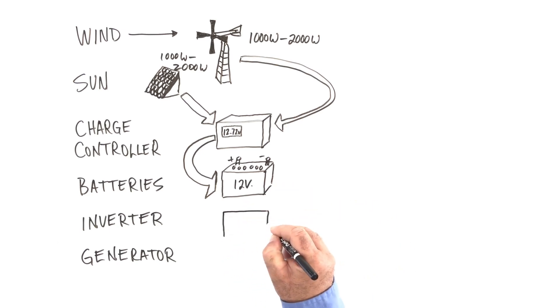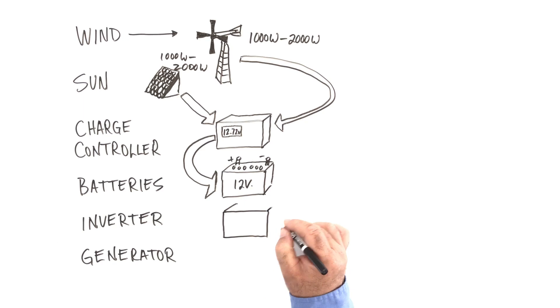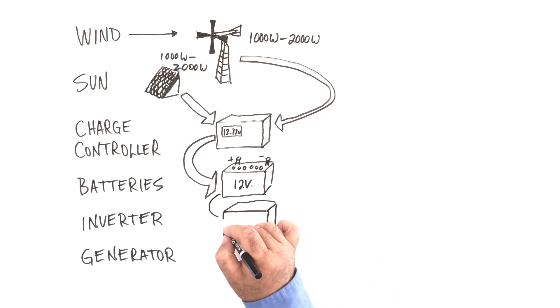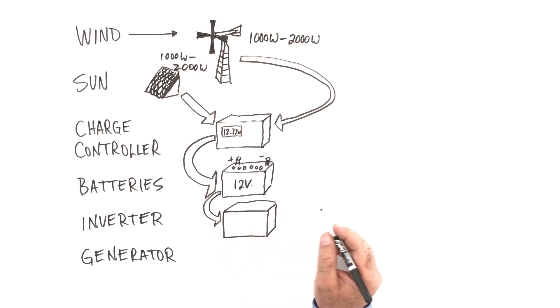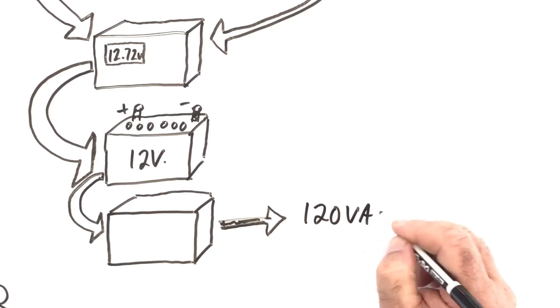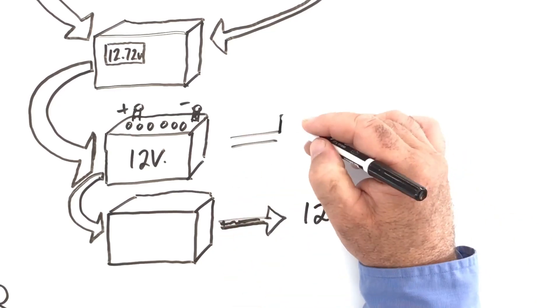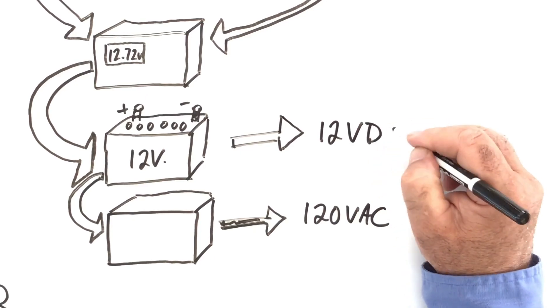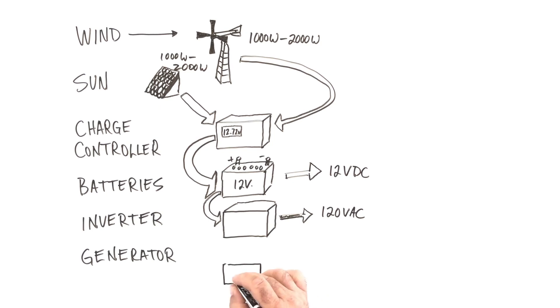All batteries produce what they call direct current voltage — DC voltage — and that's not suitable for plug-in items. So this is where something called an inverter comes in. Typical output of inverters would be 120 volts AC, although you can get inverters that produce 240 volts AC as well. Whenever possible, you will want to use direct current directly to save inverter capacity.